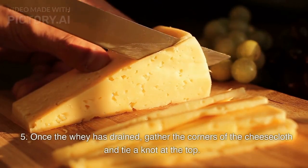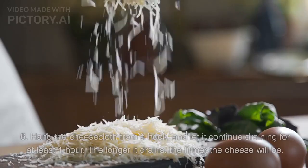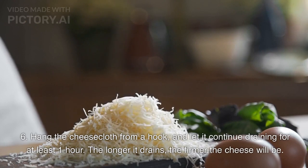Step 5: Once the whey has drained, gather the corners of the cheesecloth and tie a knot at the top. Step 6: Hang the cheesecloth from a hook, and let it continue draining for at least one hour.